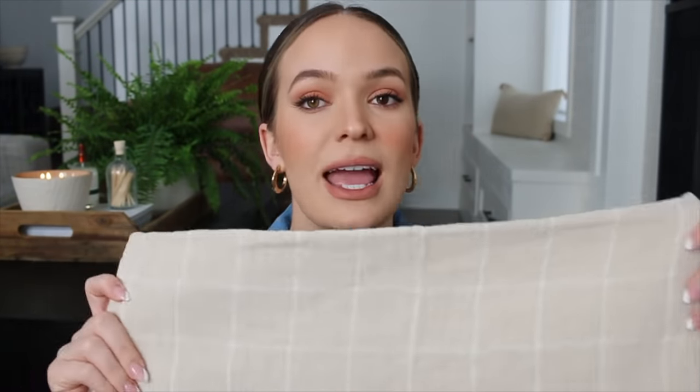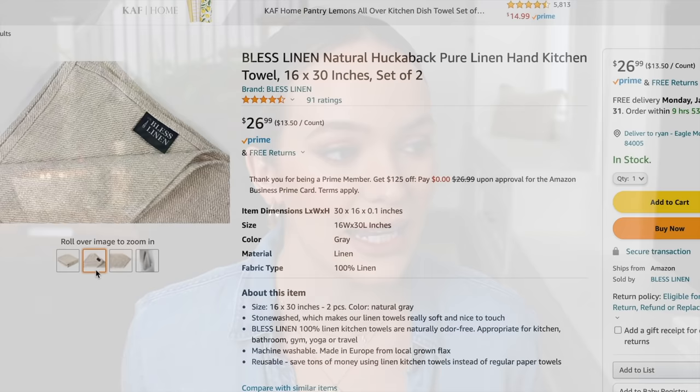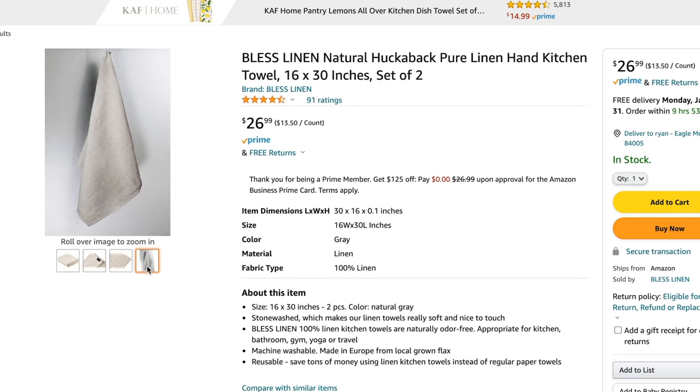Now I want to talk about some linen towels. I love having really decorative linen towels for the kitchen for display and decor, while keeping other towels we actually use in the drawer. I found these linen towels at a home decor store — I really like the little fringe and the plain cream and white checkered pattern. From a company called Bless Linen on Amazon, these are pure linen hand kitchen towels in a 16 by 30 size, coming in a set of two for only $26.98.